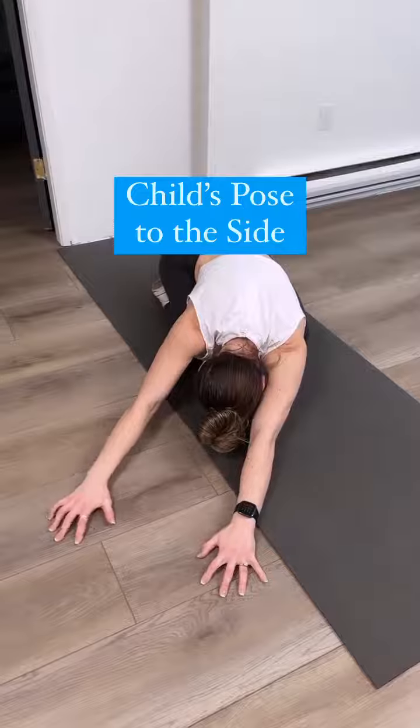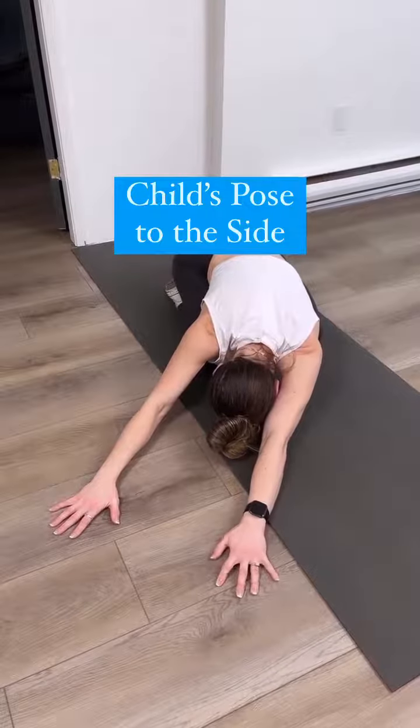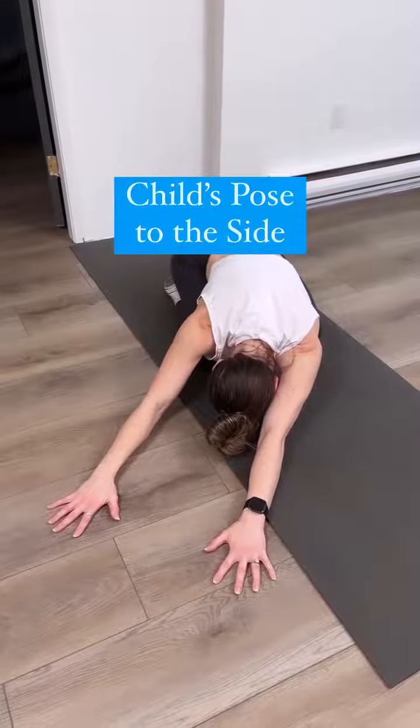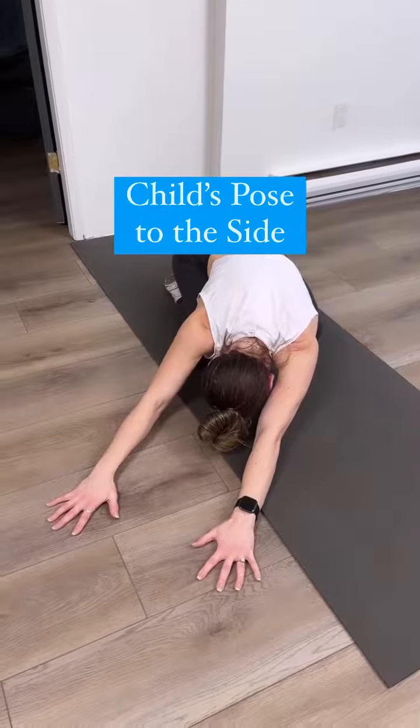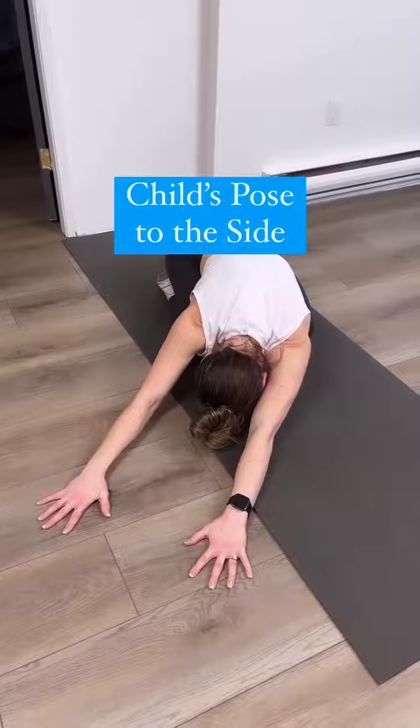In the child's pose to the side, I'm actively reaching with my left hand and pulling it isometrically towards my left hip for five seconds, and then relaxing into it and repeating that three times.